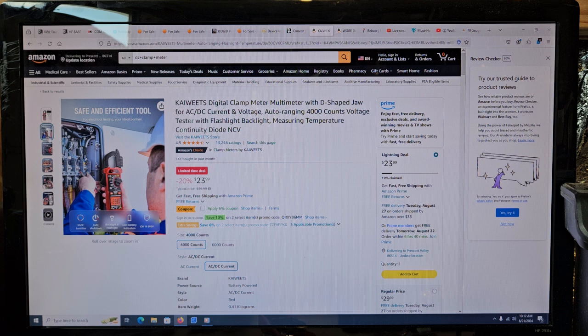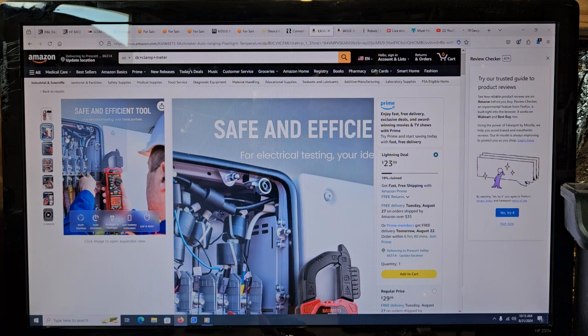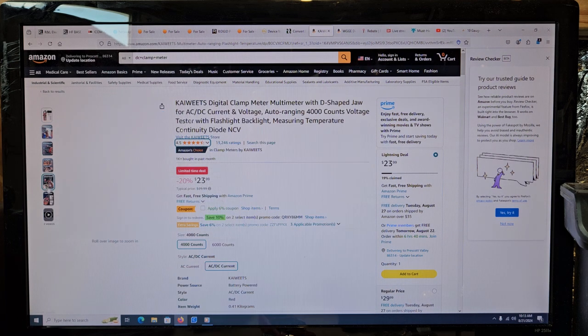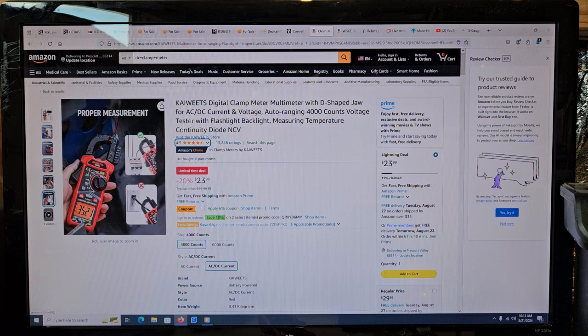I did actually find a deal on some nine volt batteries at Harbor Freight, but they're not rechargeable. So even though they're available, I just try and avoid meters that use nine volt batteries. Some people claim that they're more accurate because of the voltage differential, but I don't really care — I don't seem to have a problem with any of these. Yeah, this thing's working pretty good for me.